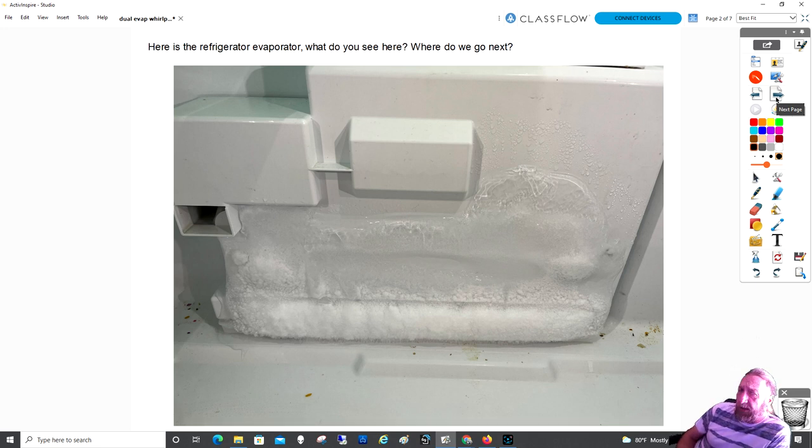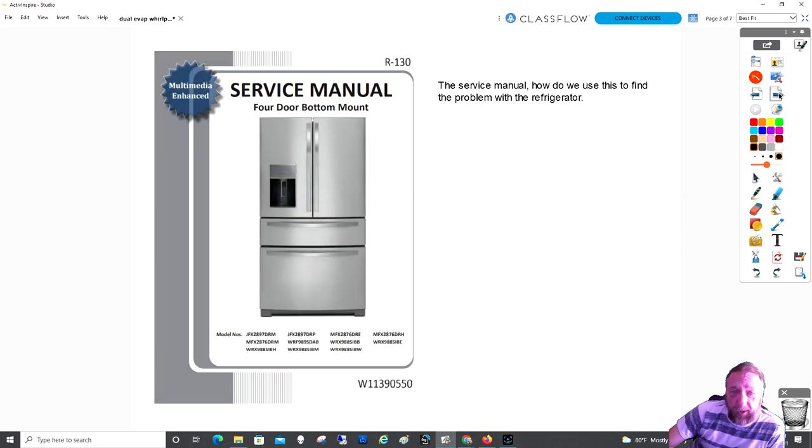I told the technician this is a dual evap system and asked what the freezer was like, because this is the refrigerator compartment. He said the refrigerator is cold but the freezer is room temperature. With the refrigerator evaporator frosted up like this, it's not going to cool properly, so the thermistor inside is telling the control board to cool the refrigerator compartment before going to the freezer. The system got stuck in refrigerator mode and never turned on the evaporator in the freezer.